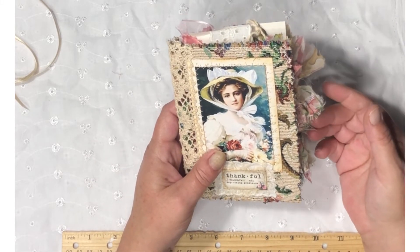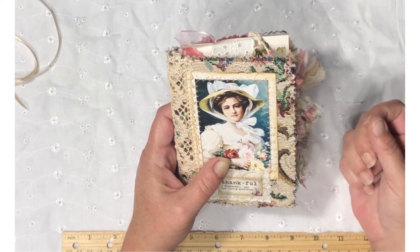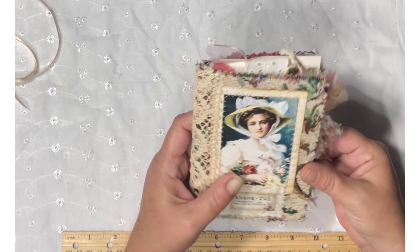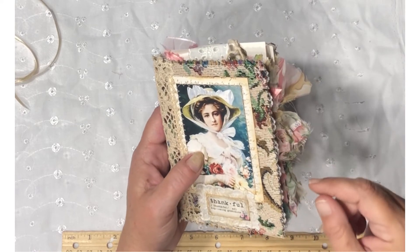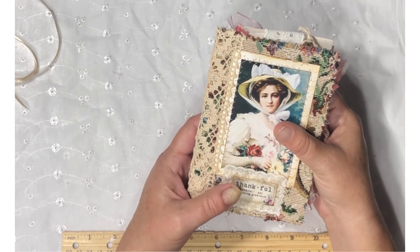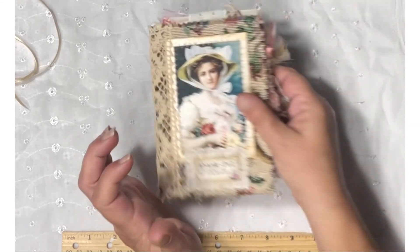She measures four and a quarter by six and has 44 pages front and back. She is going to be listed on my Ko-fi site — I will add all the links below to my shop and to the digitals I used inside this journal. I hope you guys are having a good morning and a good cup of coffee. Lots of air conditioning, y'all — it's hot. Have a good day, thanks for watching.